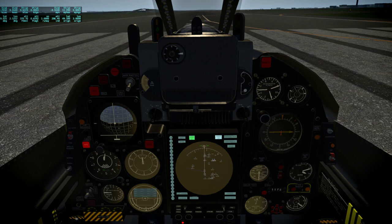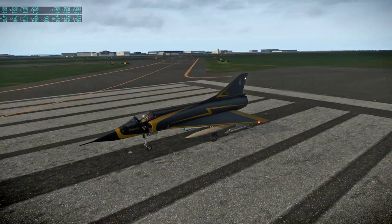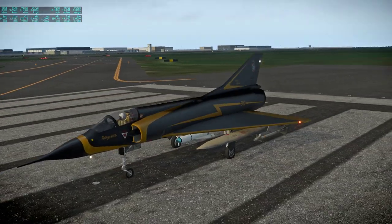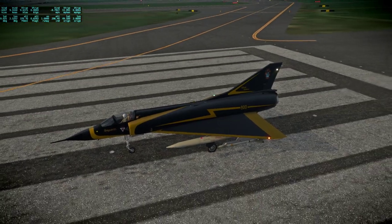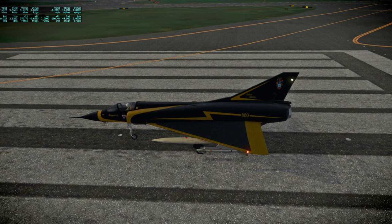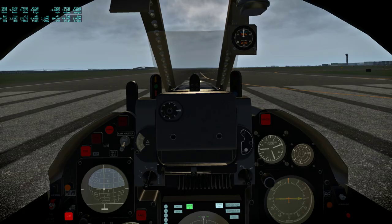Hello everyone and welcome back to Around the World in 80 Plains. In this flight I'm going to fly from Paris to Lyon in a Mirage 3C. There's a freeware Mirage, a very good one, and I've chosen the Black Widow livery, though there are a lot of liveries — in fact a lot of variants of the Mirage 3 that come with this pack. This was by Norin on the xplane.org forum, and it's highly detailed.